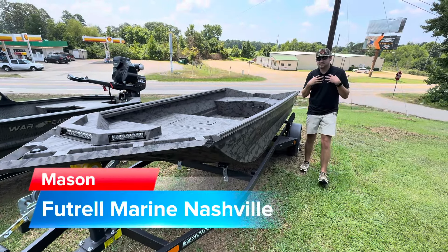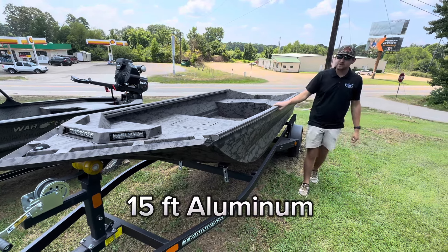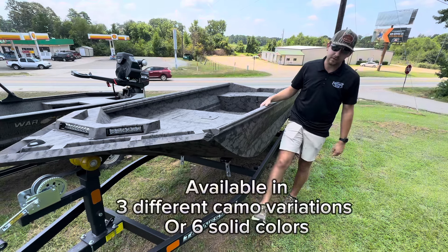What's going on guys? My name is Mason Turberville and I'm with Future Marine in Nashville, standing beside a 1553 Reaper. It's one of my most common models that we sell and one of the best models that we're ever going to sell.